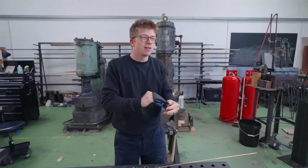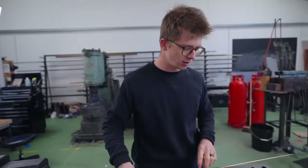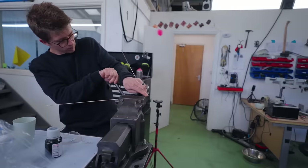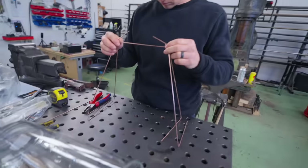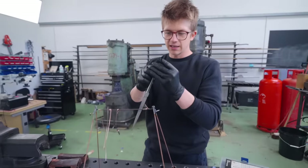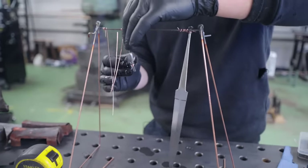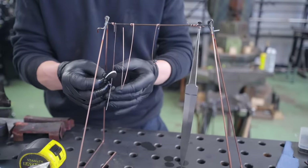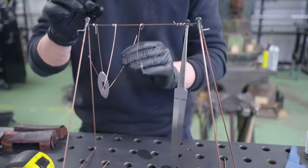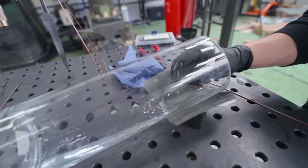Next up I need a rack to hold this stuff in the oven and also to hold it for sandblasting — a universal rack that goes everywhere with these things. The plan is for everything to stay in here until it's all done. After sandblasting, it'll go in the oven for drying, then get painted, and then go back in the oven for curing the paint.